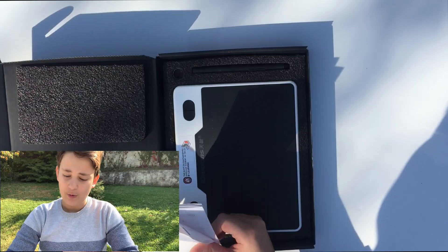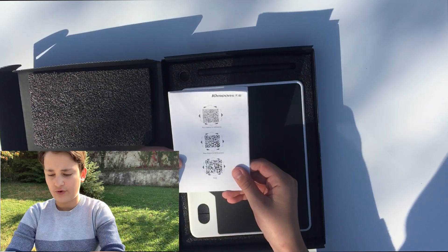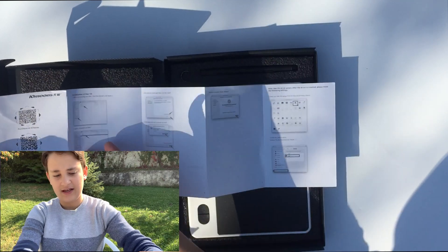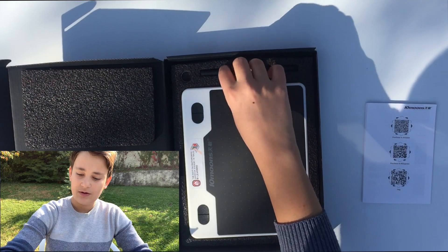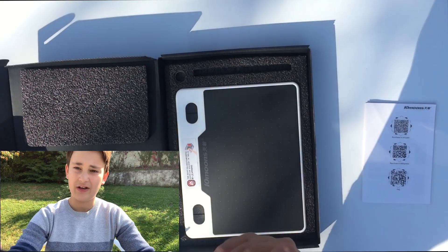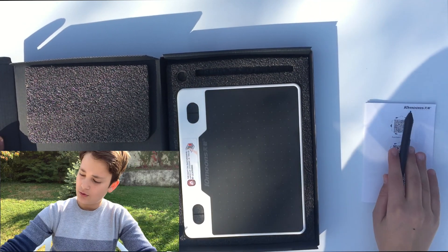The name of this graphic tablet is the 10moons T503. It's currently not available on Amazon but I'll include the link, as well as a link to AliExpress where it is available. We get a simple user guide — one for Windows and one for Mac.